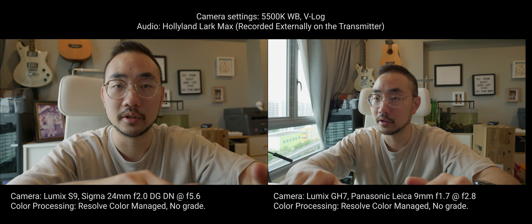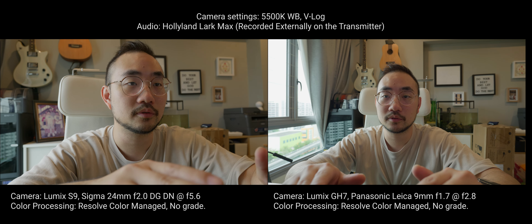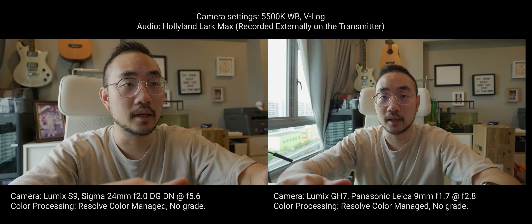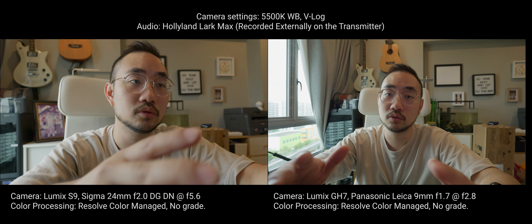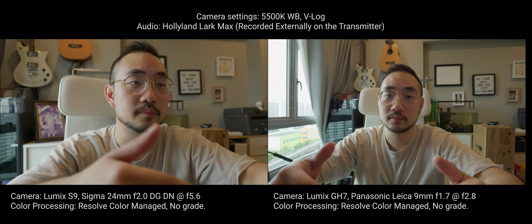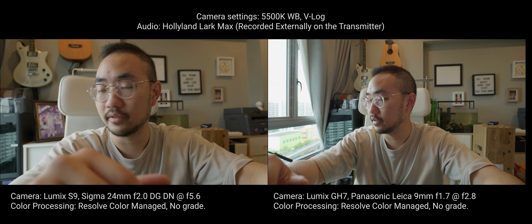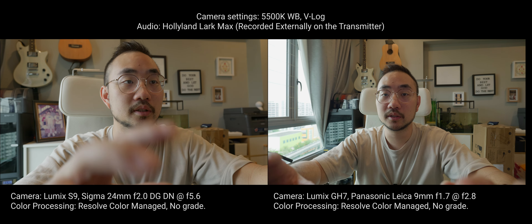I actually enjoy this setup where the micro four thirds is super beefy and you can do a lot of stuff, and the full frame is very stripped down. So right now I skirt the middle of the road in terms of weight and compactness, but I still gain mostly a lot of performance and power, and everything fits within a comparably small bag.